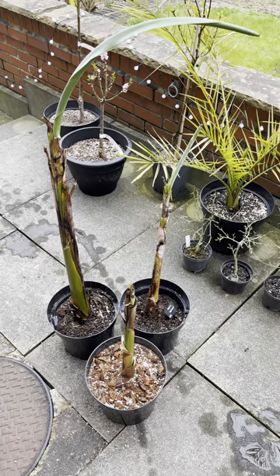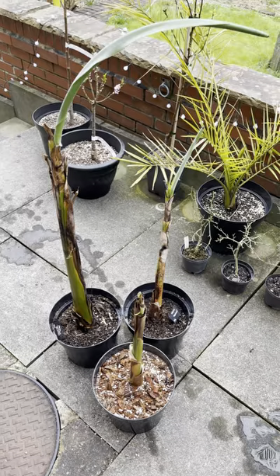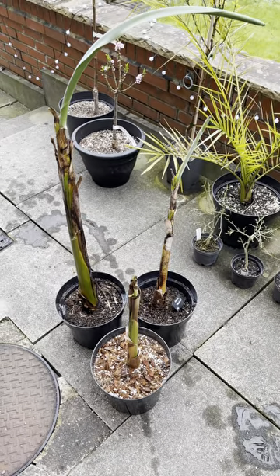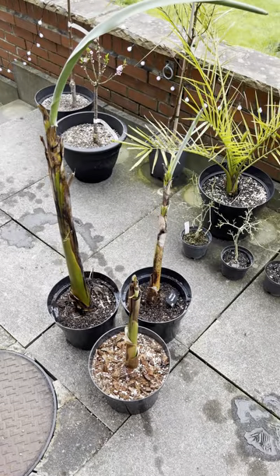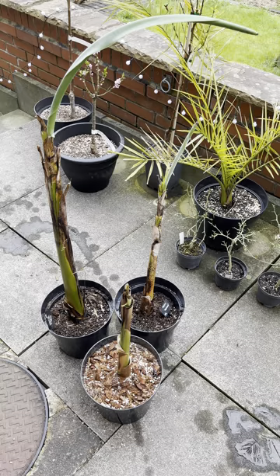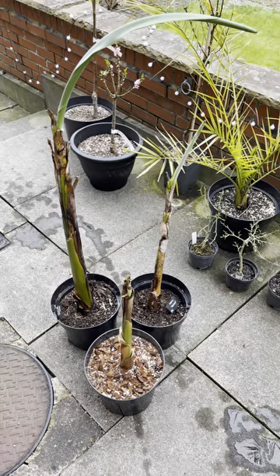So I brought out a few of my banana plants, just trying to get them acclimatised to the outdoor conditions. These three here were the ones that I had planted in ground last year. I'm going to keep them in containers and just keep bringing them in and out — they'll go out during the day and then come back in at night, just for a week or so.